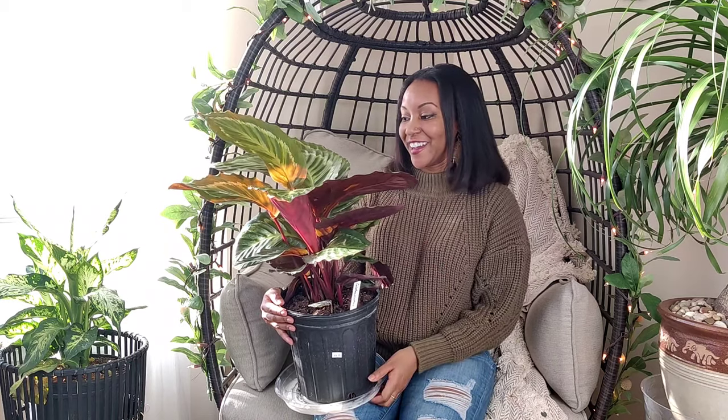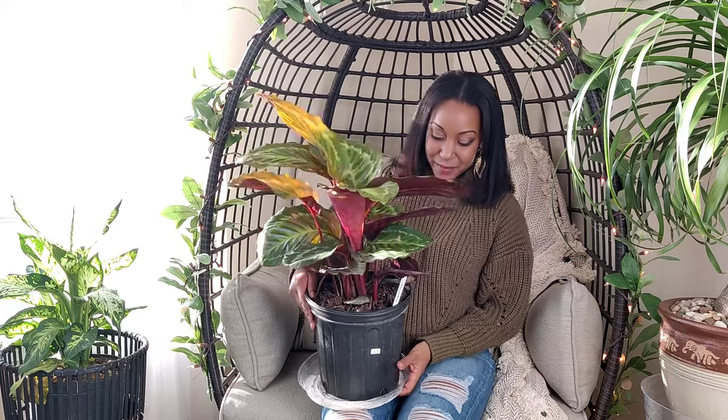I actually picked her up in Charlotte, North Carolina from a nursery called Oakdale Nurseries. If you missed that shopping video, I'll leave a link — they were fully stocked, so I might add them to my repertoire of favorite nurseries. Definitely check out Oakdale if you're in the Charlotte, North Carolina area.